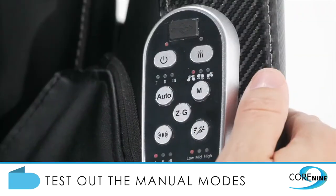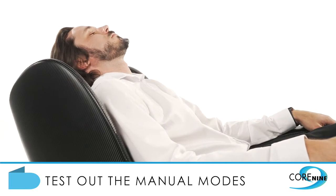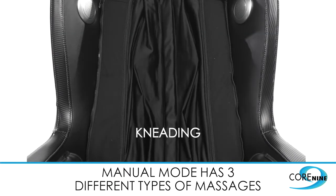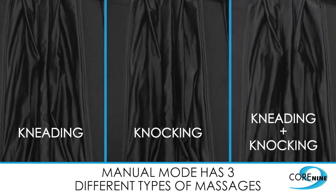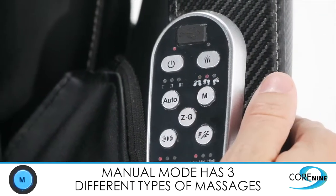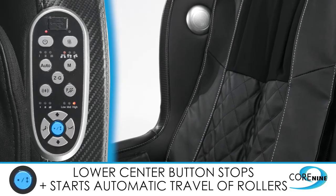Once you're finished with the auto massage programs, feel free to test the manual modes that focus on one area or one type of massage. There are three different manual massages: kneading, knocking, and kneading plus knocking. They are easily selected by pressing the M button.